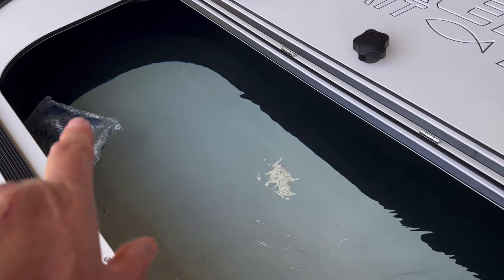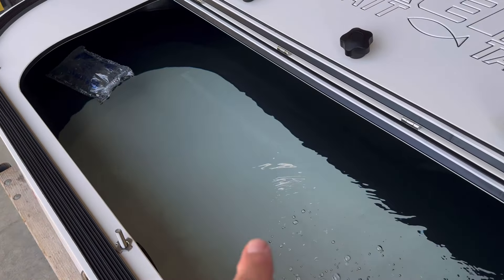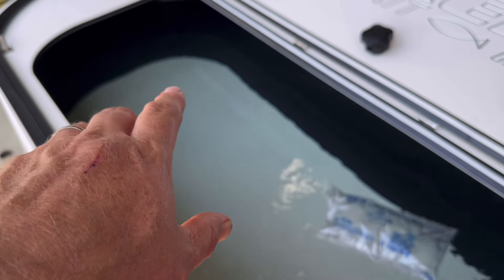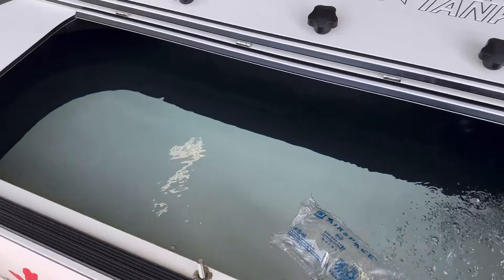All the walls in this tank are round. That's why it's a combo unit, because with bait, you don't want them getting hung up in the corners. But it's also big enough, as you can see, for a live well.